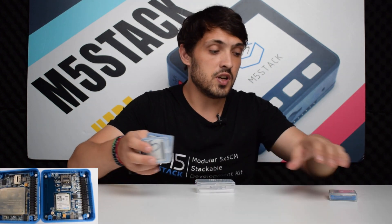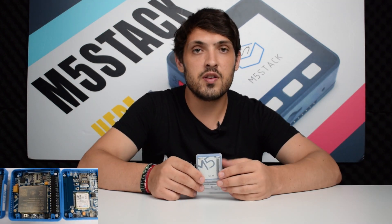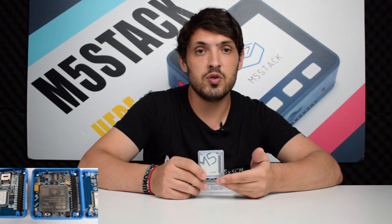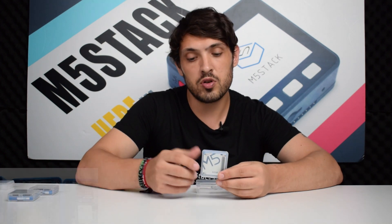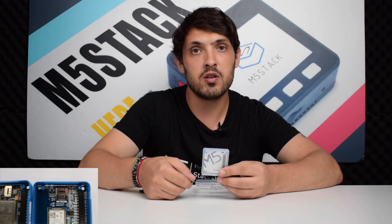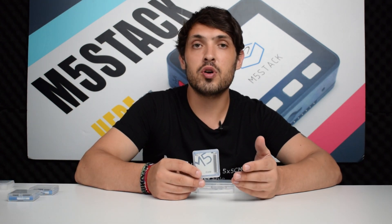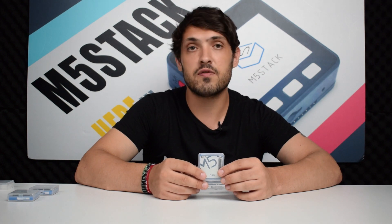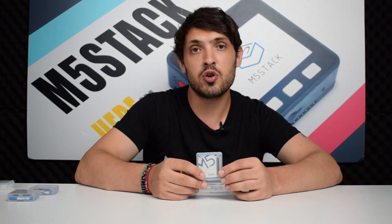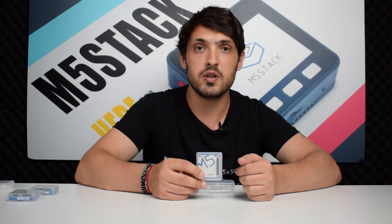As for the GSM module, this is an industrial standard 2G module, which also has the option of choosing between two aerials: the onboard PCB aerial or an IPEX compatible aerial. Make sure to check our docs for more information about all of these different modules, and to make sure the frequencies that these modules support are also supported in your country.